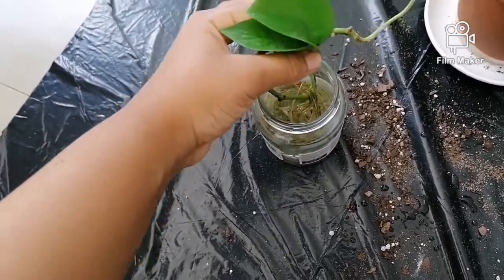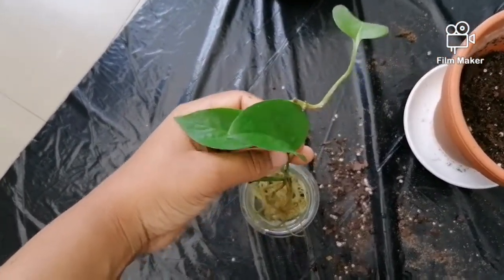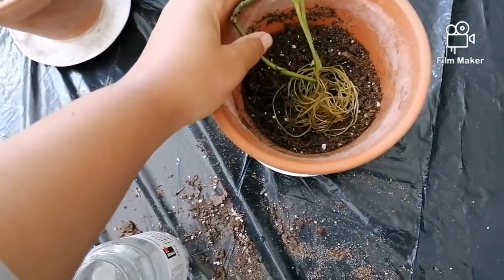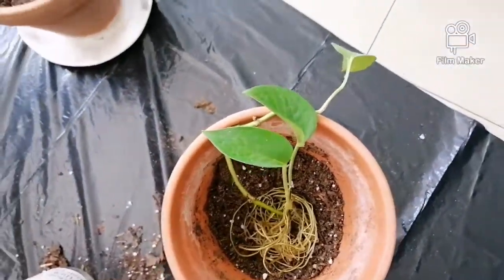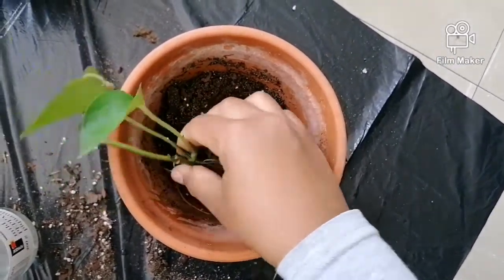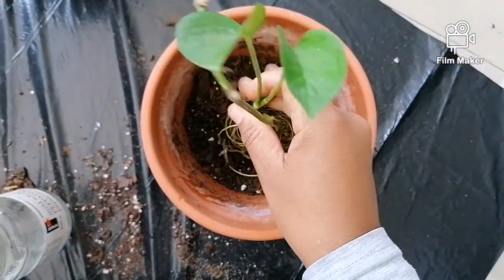I've been keeping this plant in this little bottle and you can see it's really cramped — it's not nice to live in such a small space. This is a golden pothos, I think, because it hasn't shown me any marbling or variegation. I'm going to pop it into soil. It didn't go well when I put it in soil before, so I'm not sure if this will work, but look at how beautiful it is.